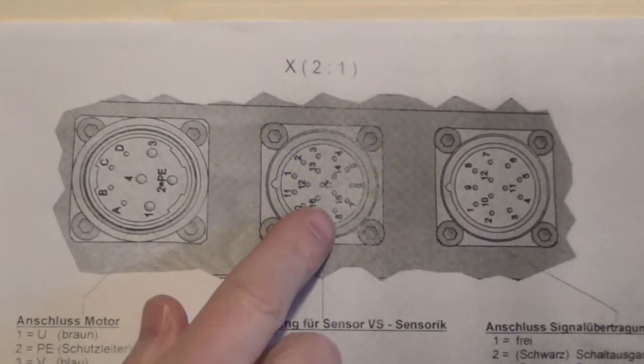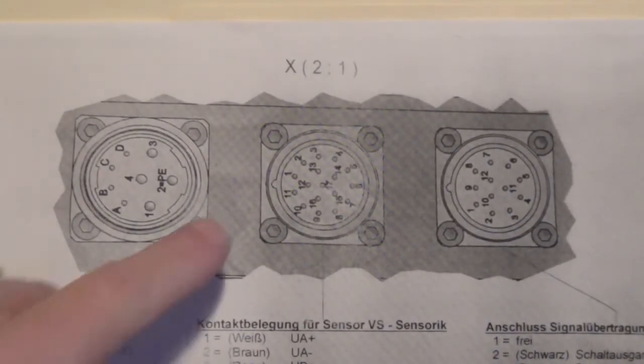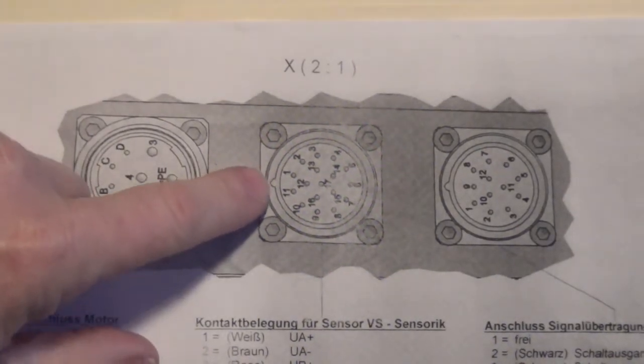Here in the middle is our connector for the feedback of that Rec Earth spindle motor. You can see there's a keyway right here, and we have 16 to 17 pins in that connector.